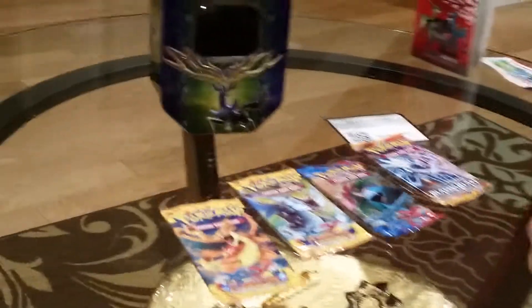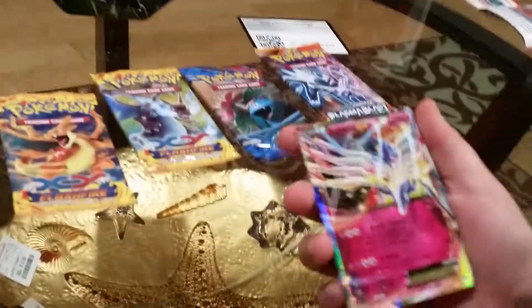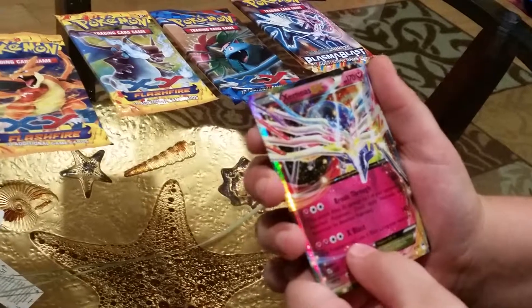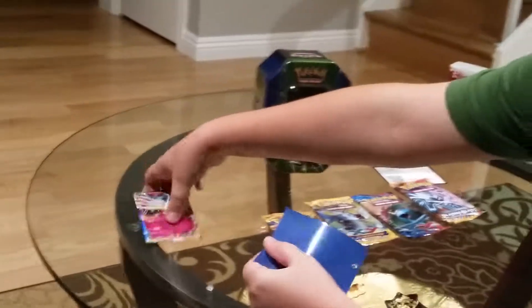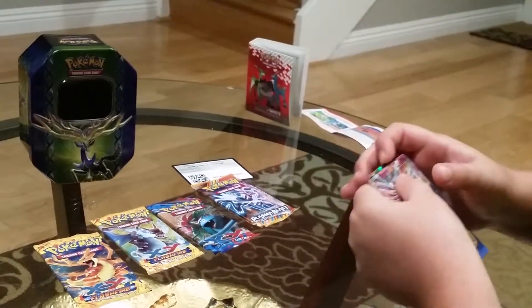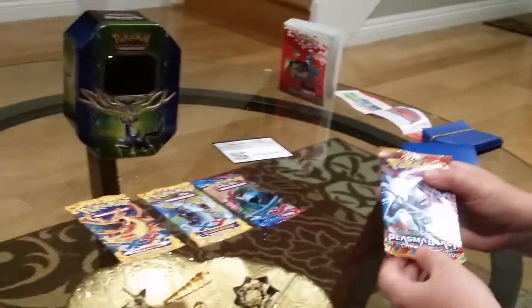But first let's take a look at this promo card. It's really cool artwork, and the Pokemon attacks are really good. Let's put it in a sleeve — this is my first fairy type Pokemon, so I'm really excited for that.